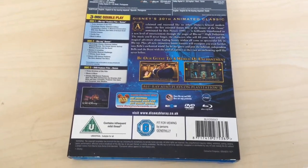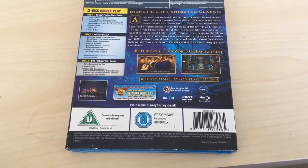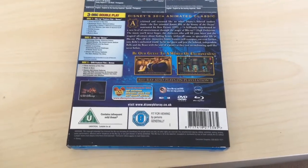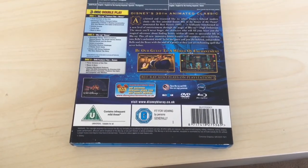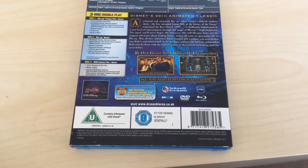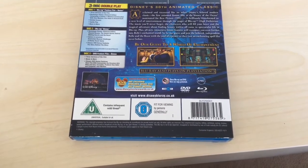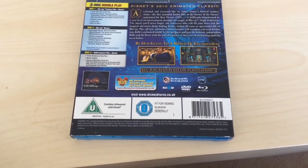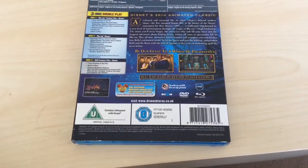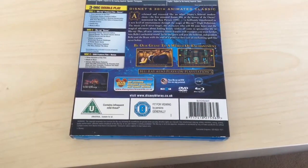Backstage Disney Diamond Edition, Composing a Classic — a musical conversation with Alan Menken, Don Hahn and Richard Kraft — deleted scenes, Family Play, music and more. The second disc covers Backstage Disney Diamond Edition: Beyond Beauty — The Untold Stories Behind Making Beauty and the Beast — and that goes on for ages. I remember only getting halfway through it. Games and activities, Uncharted Musical Challenge — a Disney Quest game — classic DVD bonus features, The Story Behind the Story, which is another documentary.